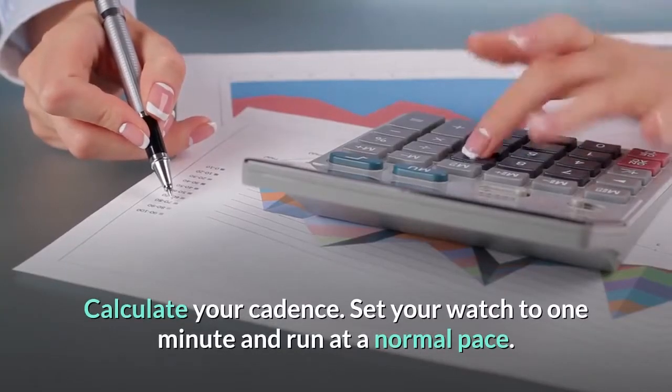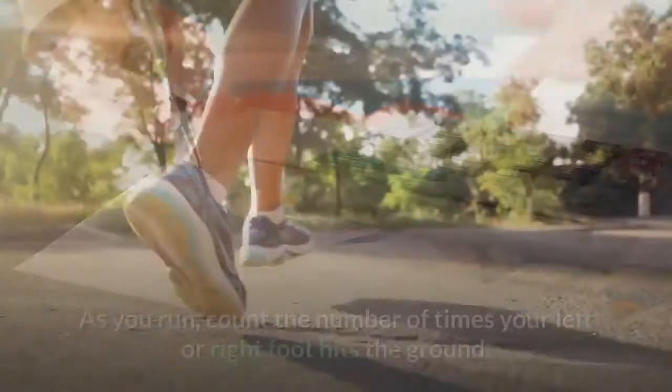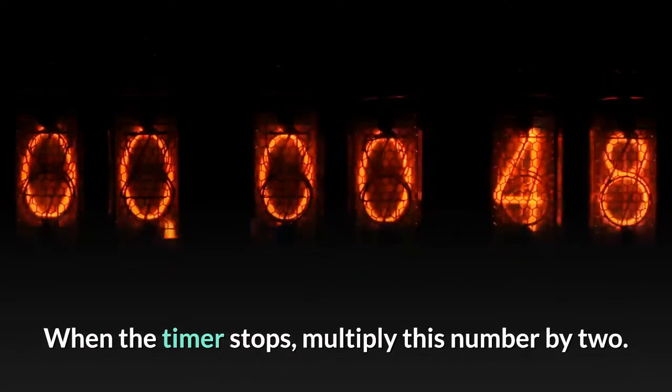Calculate your cadence. Set your watch to one minute and run at a normal pace. As you run, count the number of times your left or right foot hits the ground. When the timer stops, multiply this number by two.